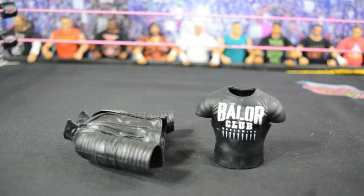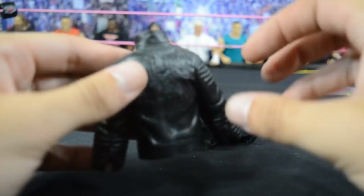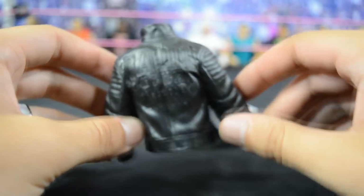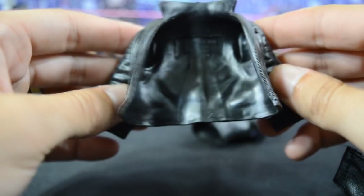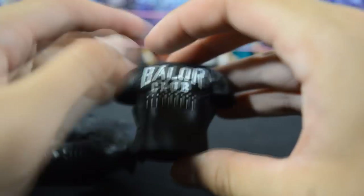Getting into the accessories — starting off we have his leather jacket. It's actually not very nice, honestly, though it is easy to take off if you're worried about that. On the back it says 'Balor Club Worldwide.' It has some pretty good detail as far as the rivets, zipper, and all that, but it will not bend at all when it's on, so you can't do the pose where his jacket is open like this.